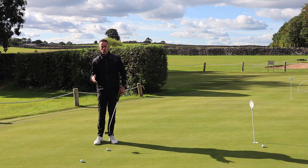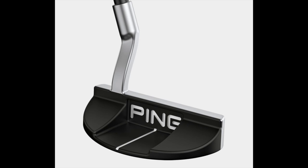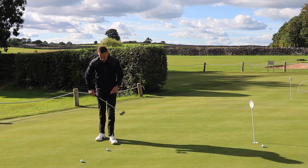If you've got more of an arc in your stroke, then something with a little more toe hang would be more suited. Again, within the 10 models that Ping are offering, there are options with different types of toe hang to suit different arc styles.